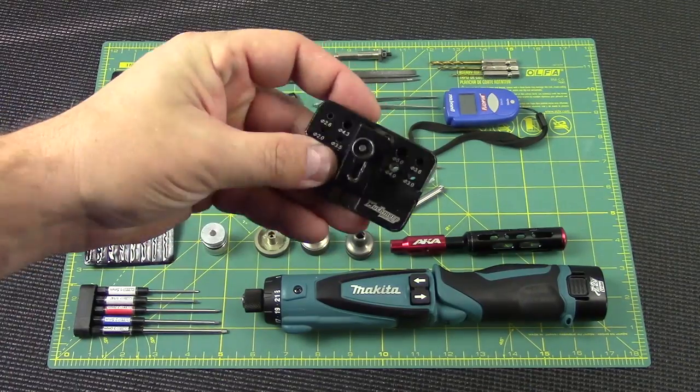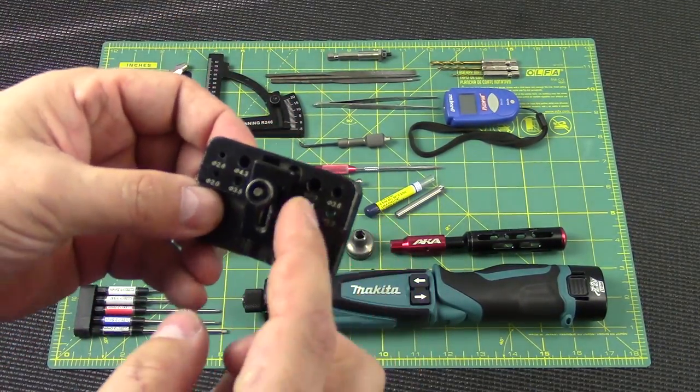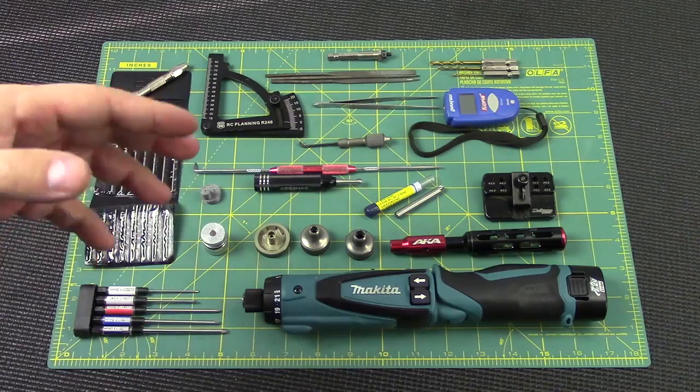Over here we have a soldering jig — this is for soldering and it will actually clamp down Dean's connectors in this groove, and speed controls, and of course different size bullet connectors. This thing is super handy; it's by MuchMore. It's not cheap — about $39 — but it's small and compact and fits in my toolbox.